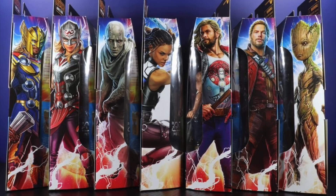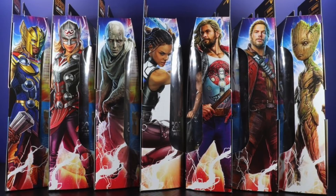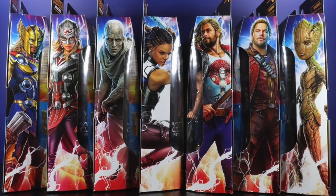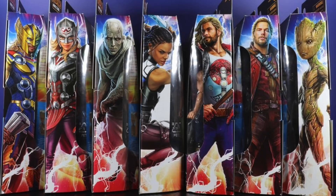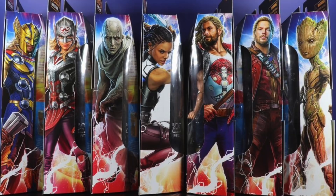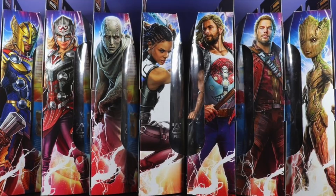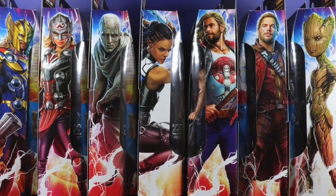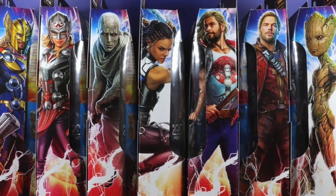That said, the other figures from this wave make me excited. The weakest ones to me aren't even that bad — my least favorites are Teen Groot and Star-Lord, but Star-Lord does appear to have some new parts. All the other figures look pretty awesome. I'm not really bummed about the Gorr thing either — it looks like they have the general premise of the character down, and as long as they stay true to the character more than just the face details, I think it'll be cool.